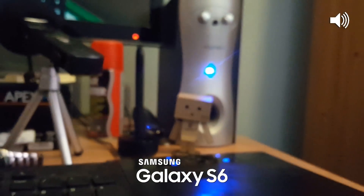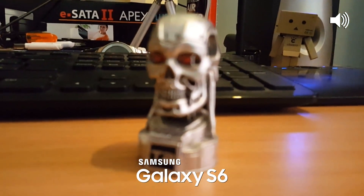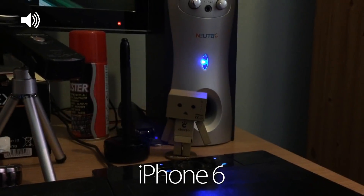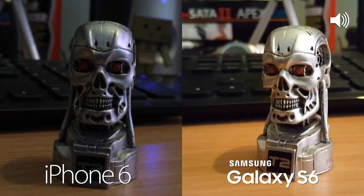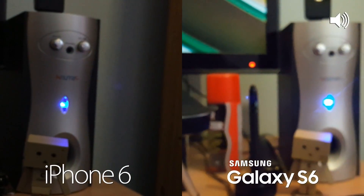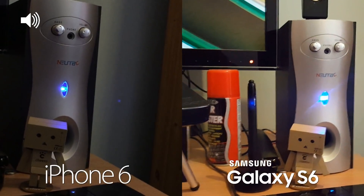We're now indoors with the Samsung Galaxy S6 in relatively low light, testing out the autofocus — going from one place to another, and it seems to be doing a pretty good job. Same lighting on the iPhone 6 — also testing autofocus, going from background to foreground, and it's doing pretty well too. In a side-by-side test, the picture appears brighter on the S6, while the autofocus seems a little bit quicker on the iPhone 6.